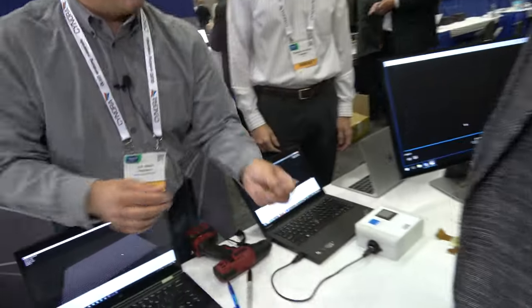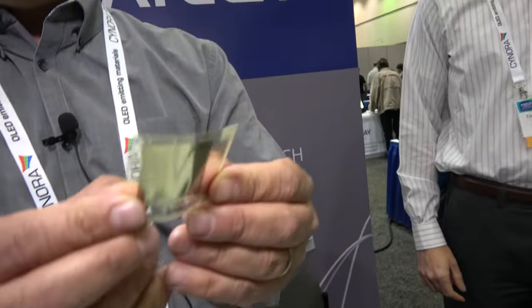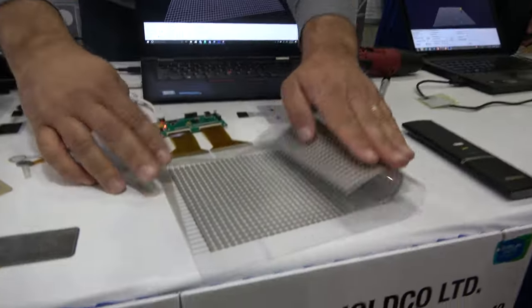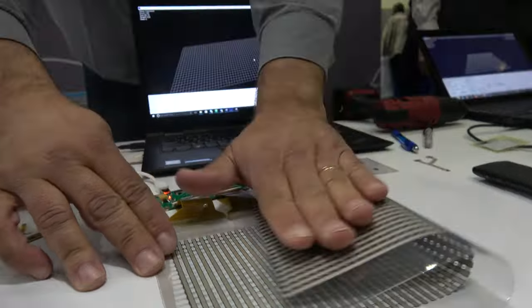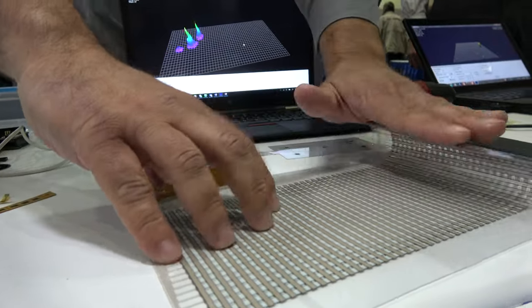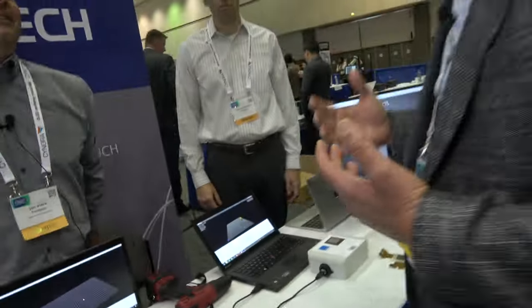The nice thing is this stuff is bendable and it works when it's foldable. So if you look at this, I'm folding the sensor — no signal. But watch this. That's excellent. So it looks like the possibilities could be endless.